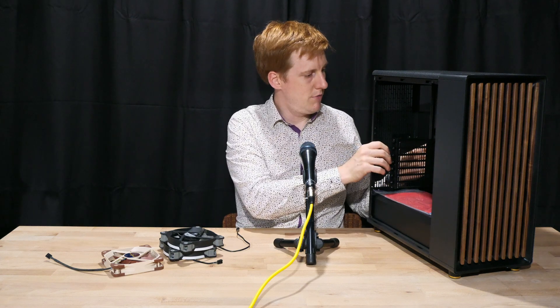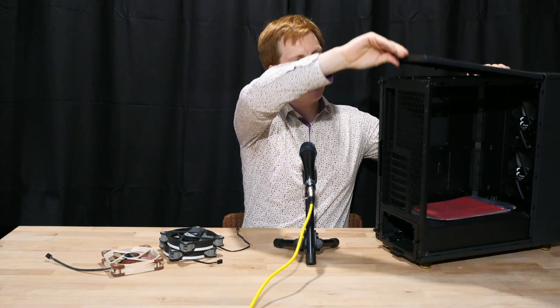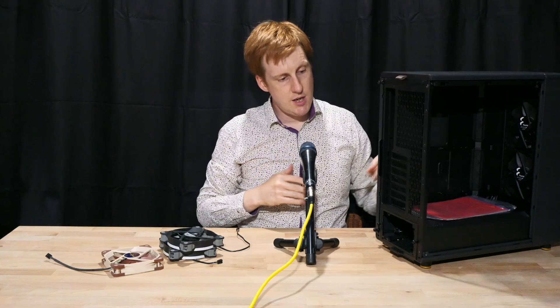My first impressions of the Fractal North - it seems like a decent case. I did a lot of homework to make sure everything would fit and to find the best option for the budget, and this seemed to fit. The only comment I'd have is it does feel a little bit flimsy, but pretty much every case I've had in the last 20 years has felt flimsy. If you look at the rear mesh there is quite a lot of flex there, which might benefit from another half a millimetre of material.